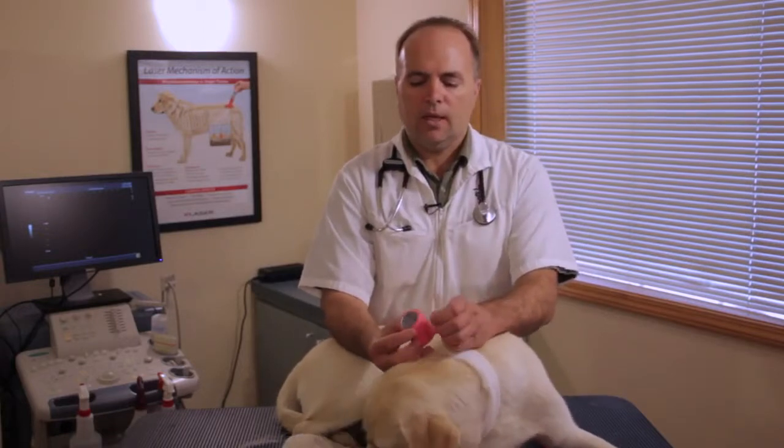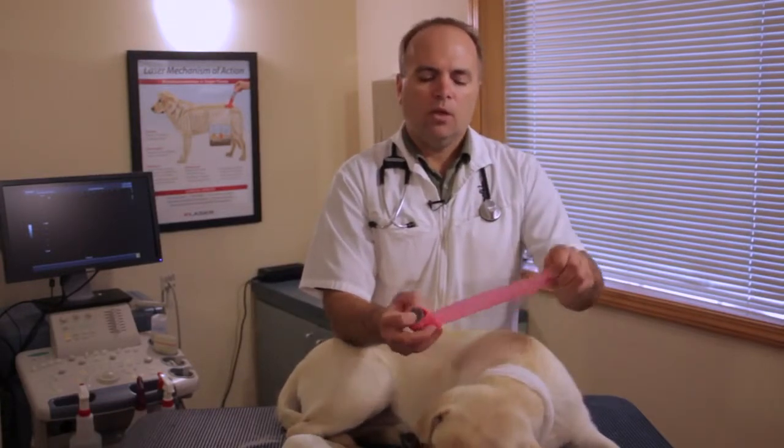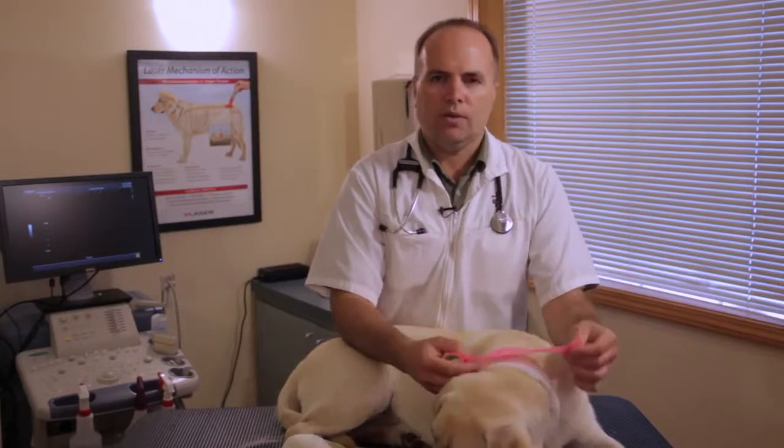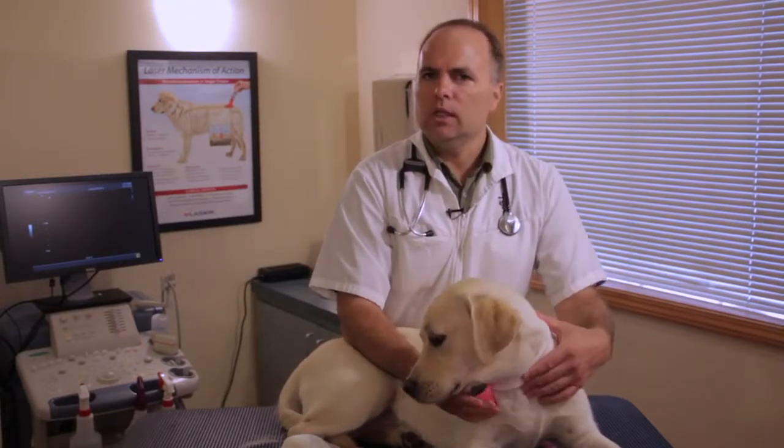To hold it into place, we'll usually use something like a coflex or vet wrap that sticks upon itself. This is where we need to be very careful it's not too tight. We don't want this to be uncomfortable for them, and if it's around a limb we don't want it to restrict circulation.